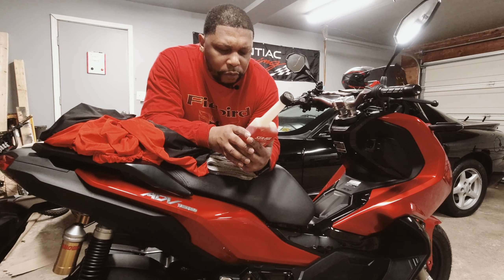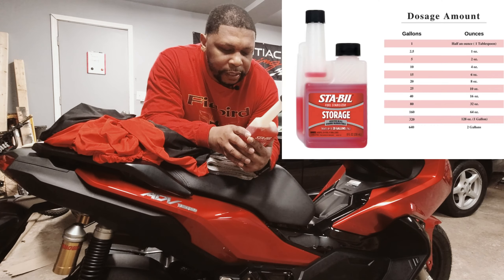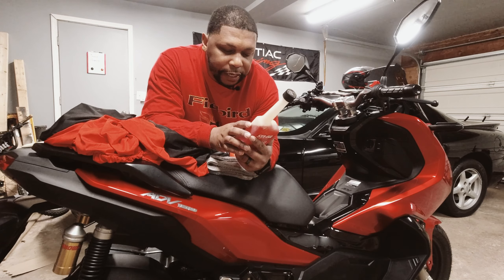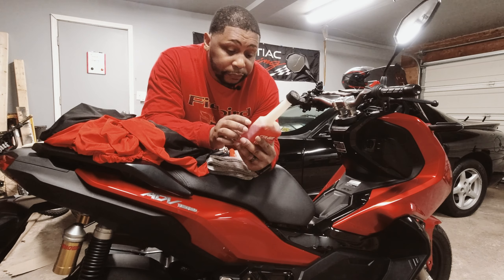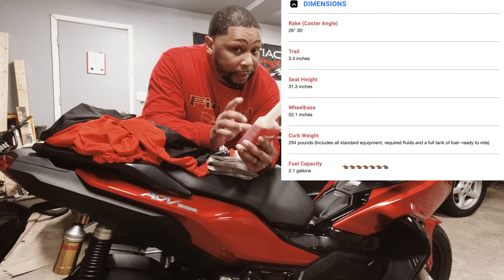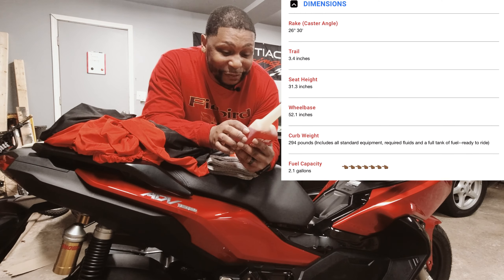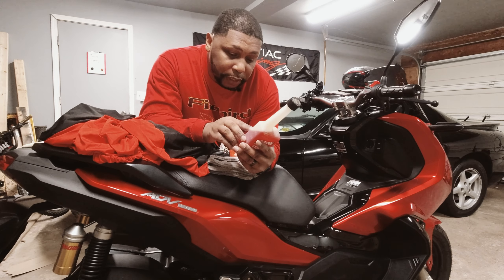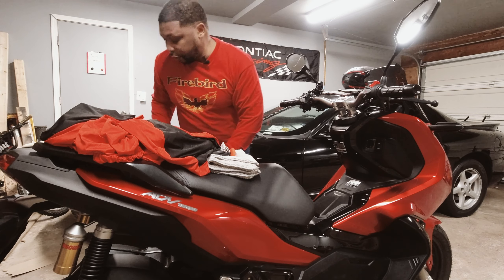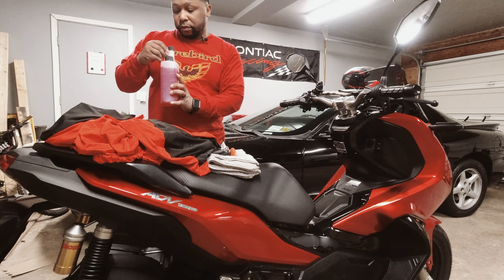So the directions are: one ounce treats up to two and a half gallons. Use only with fresh fuel, and keep the gas about 95% full to avoid condensation and buildup during storage. This tank is a little under two gallons — about two gallons, I believe. I'm not going to be using a lot of this, so I'm going to put about an ounce in here. I think I'm going to do an ounce, because that's very close.